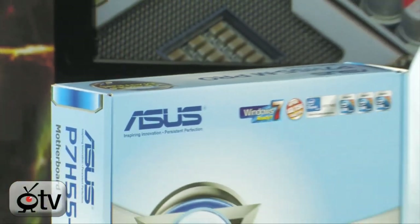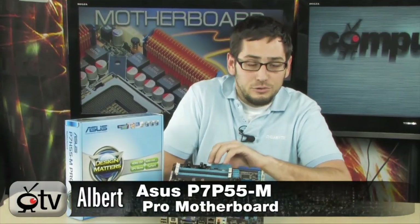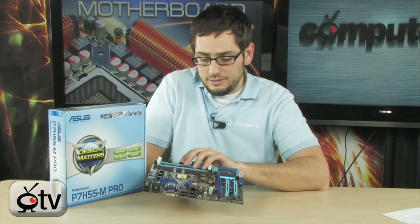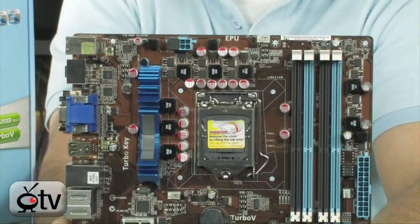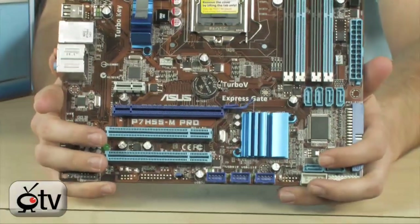We're looking at the P7 H55M Pro today. Very nice motherboard by ASUS. It's actually got the H55 chipset which is slightly different — integrated GPU. As you can tell by looking at it, it's actually a smaller motherboard. It is a Micro-ATX form factor, so it is kind of small but don't let its diminutive size fool you.